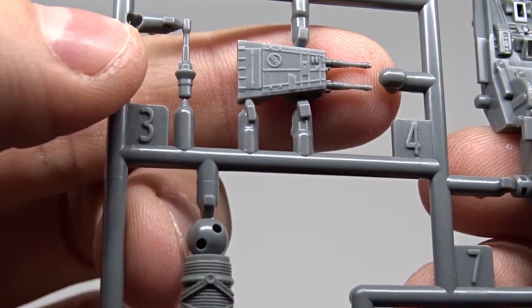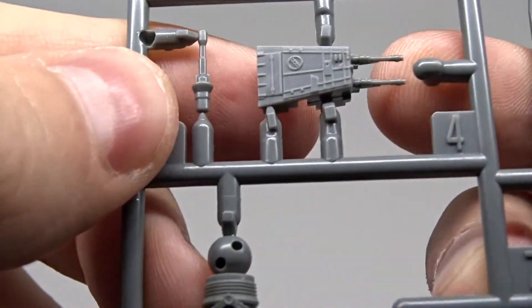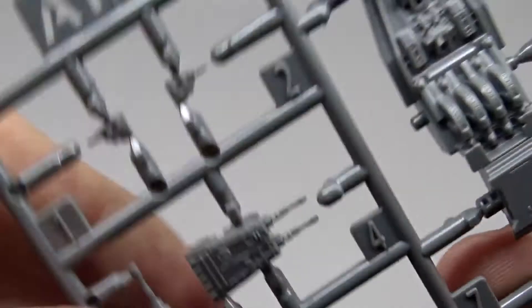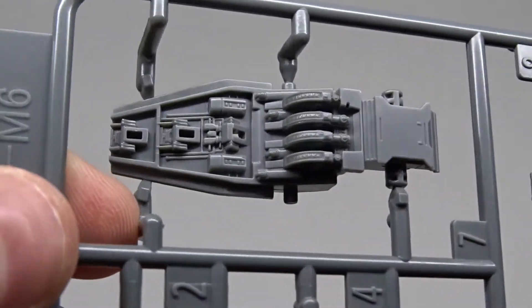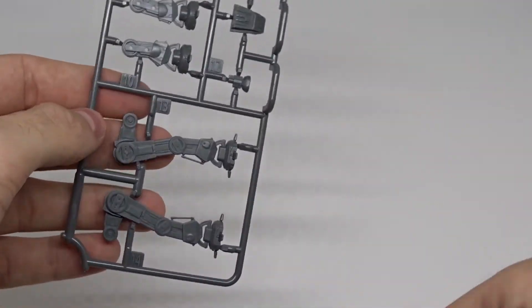I guess I'll need a needle or something like that to paint this. There's no flash whatsoever, so it's a great mold. And there are not a lot of parts overall.